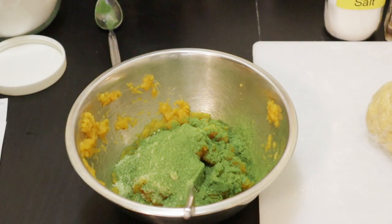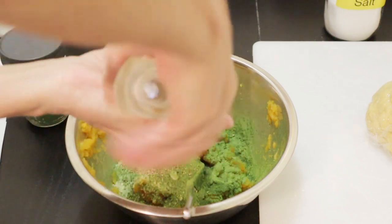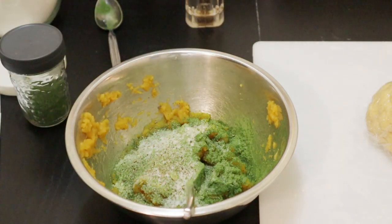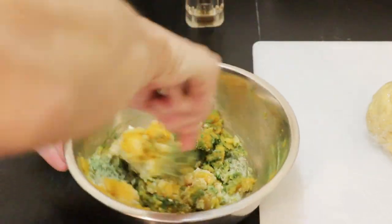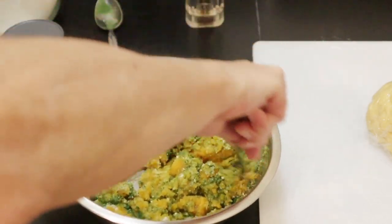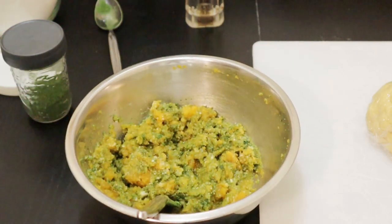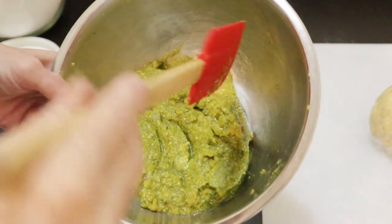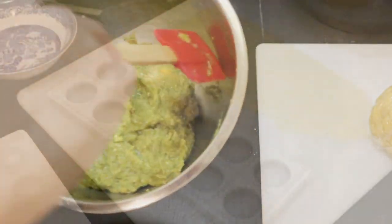A teaspoon of salt and just a quarter teaspoon of pepper. So that's all my ingredients for the filling. I'll just mix this up really well. Meanwhile, my dough has been resting. My filling has been pretty much thoroughly mixed up. There are some small chunks of butternut squash, but that won't hurt anything. I'm going to put this in the refrigerator until my dough is ready.